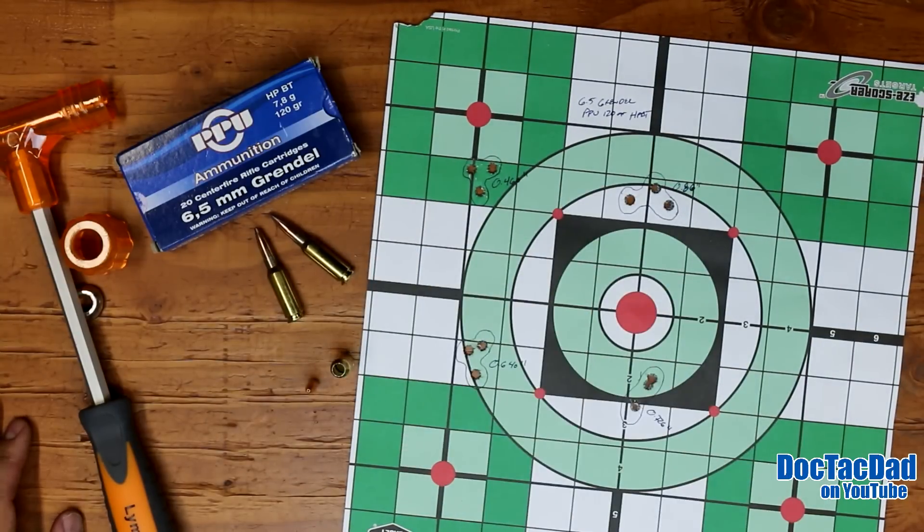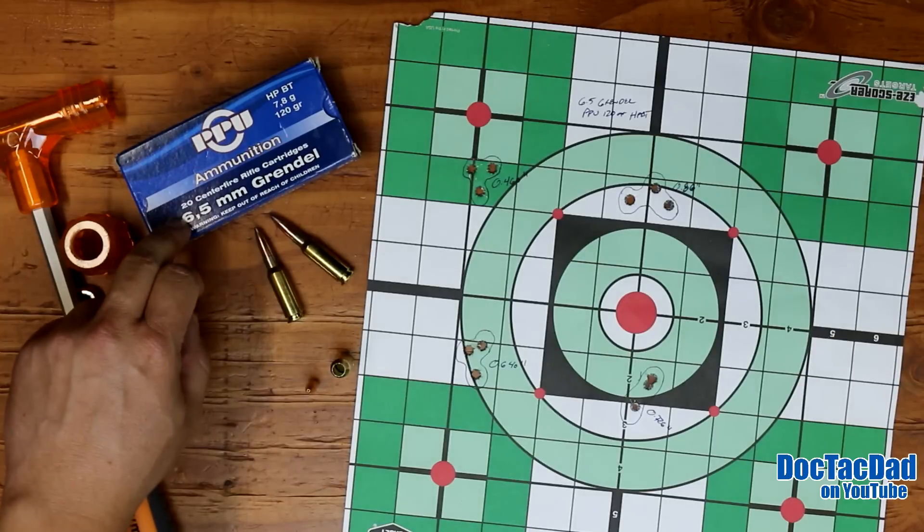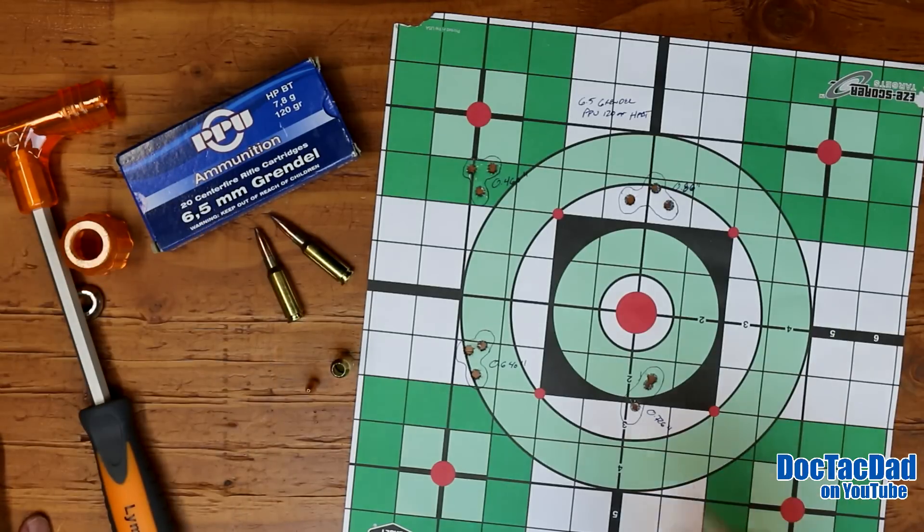I will definitely be picking up a couple hundred rounds of this stuff when it becomes available at a cheaper price. There are places you can get it for less than 14 bucks a box, so I'll probably order a couple hundred rounds. If it shot this well, it's definitely going to be great ammunition for plinking and long range.